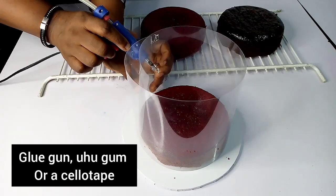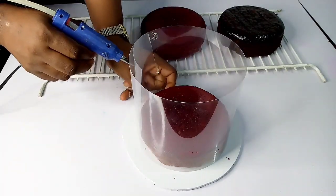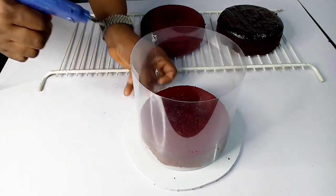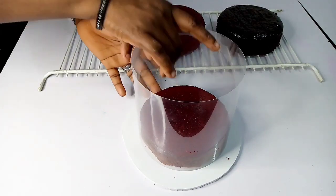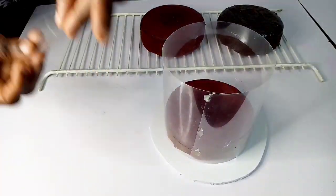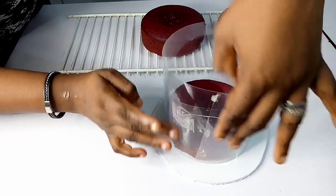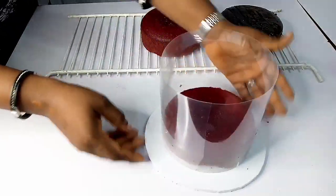Once you're done wrapping it around, you can use a glue gun to secure it — I used a glue gun for this one. If you don't have a glue gun, you can use cello tape, which also works perfectly. Just make sure you seal the open places with the tape. I still used cello tape alongside the glue gun just to lock it and show you the full process.